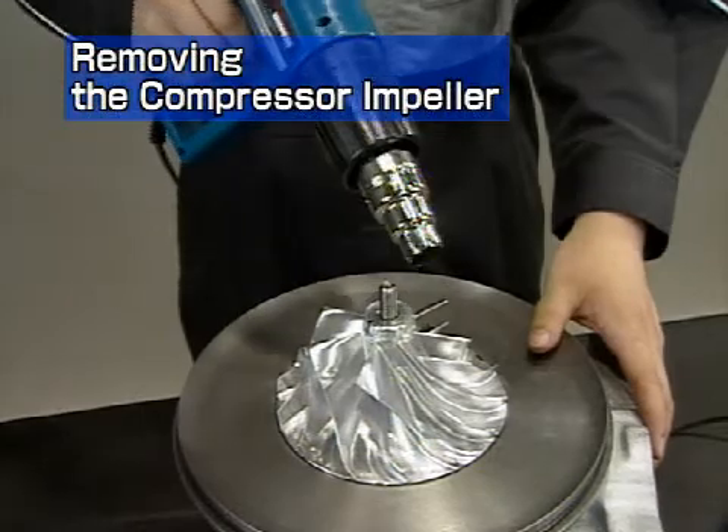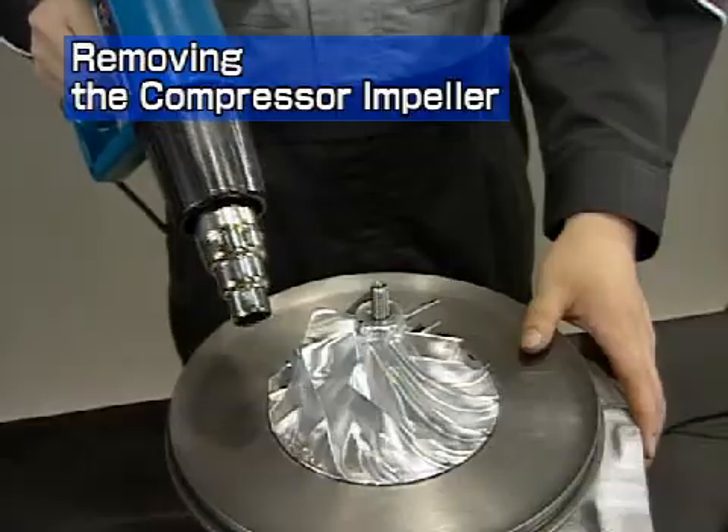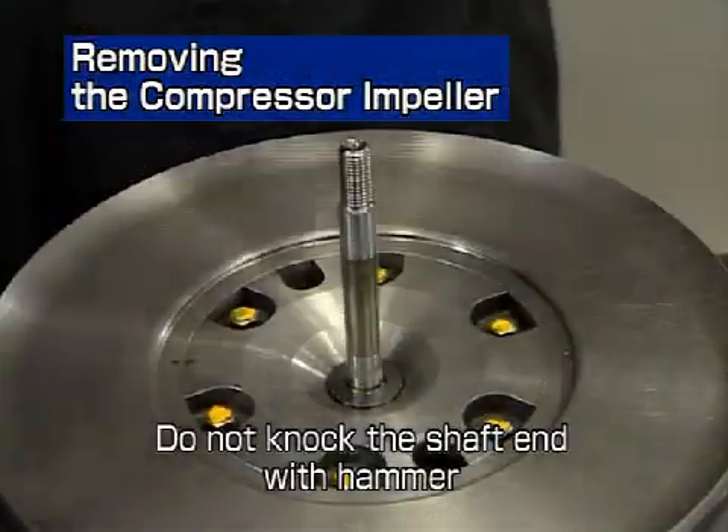Pull out the compressor impeller. If it is hard to remove, heat the impeller with a dryer or other device before removal. Do not knock the shaft end with a hammer or other tool.